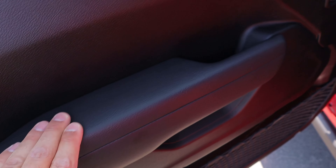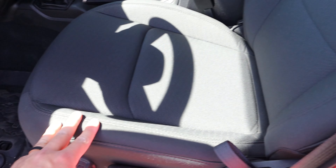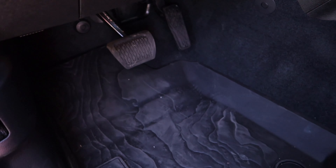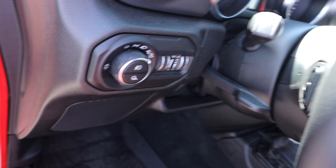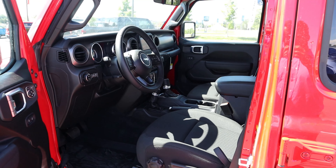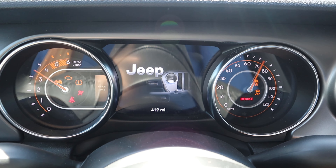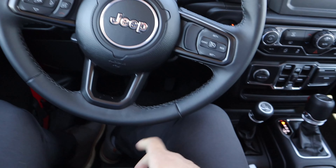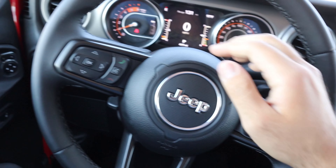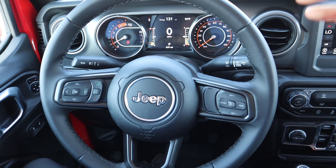Here's the front door panel — you can see the padding and the door handle. Normal mirrors, door lock and unlock, and mirror adjustments. Here are the front seats; the bolstering is pretty solid and they are manually adjustable. Here's the pedal layout just down below. We've got the light control situation here with the fog light and cargo light. Steering wheel is manually adjustable.